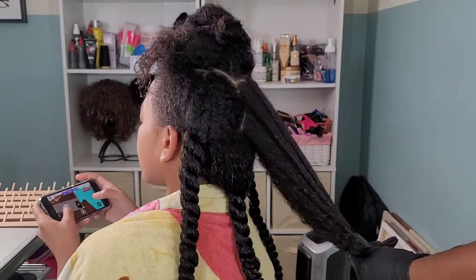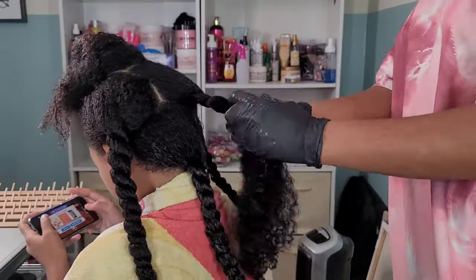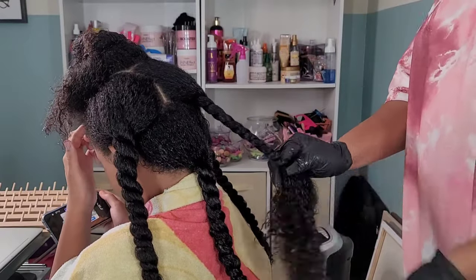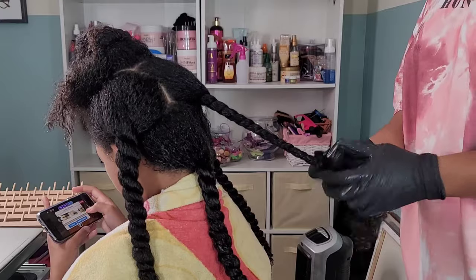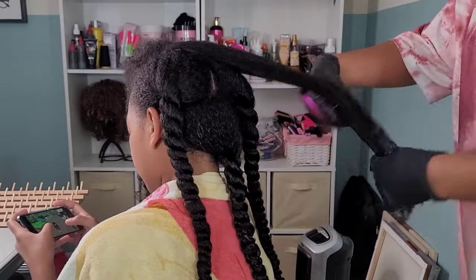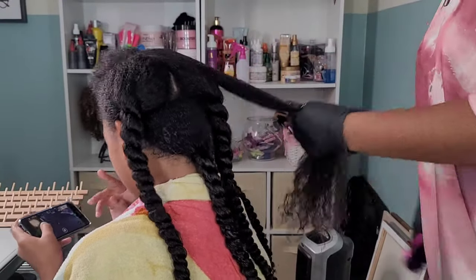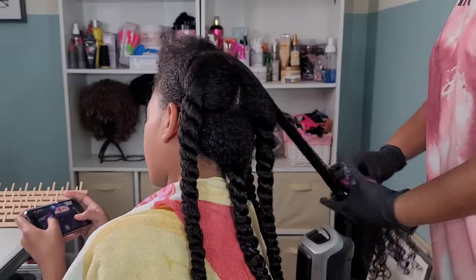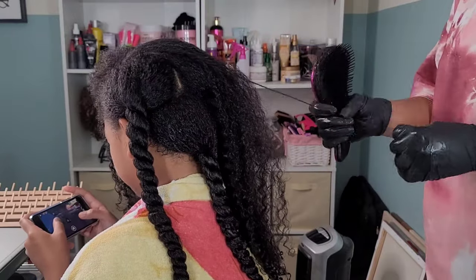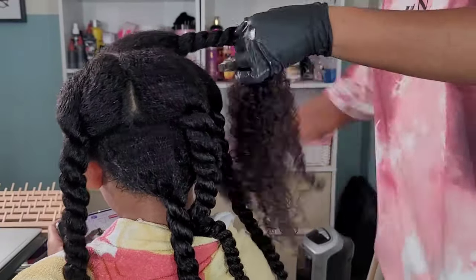I showed y'all a glimpse of some of her shed hair — that is a lot, but it's not her usual amount. She just had braids in for the past month so she hasn't been getting her weekly washes and detangling. Also, Kalia has a lot of hair, so what looks like a lot of shed hair is kind of normal for her. In the winter she does experience more shedding, and she experiences more growth during the summer. Hair strands have a life cycle — they grow, they shed, they grow, they shed.